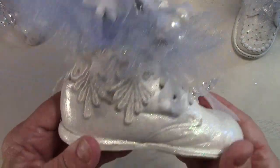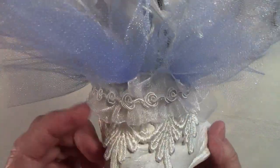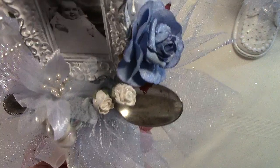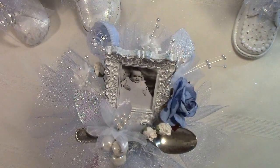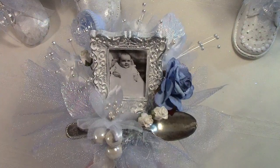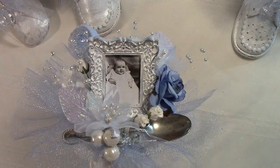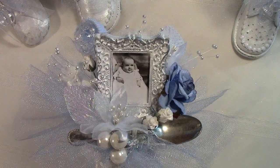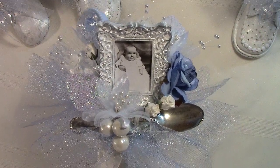Then I added a sealer over top of that, then added the lace and some trims around the edges, and some baubles on the front. Each one of these has the same color combination, but because the shoes themselves are individually a little different, I've made the arrangements in each one just a little bit different, so each one's a little special.